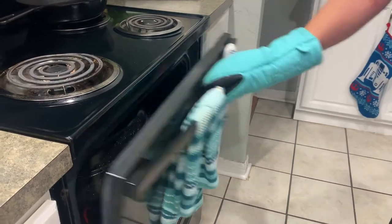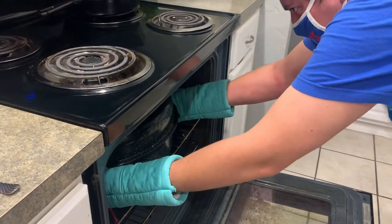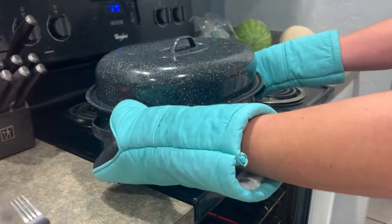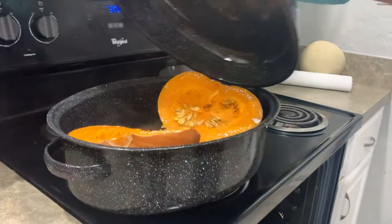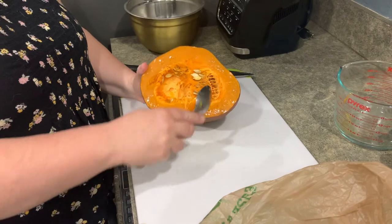Now it is time to take the squash out of the oven and let it cool for 15 minutes before cutting it into bite-sized chunks. The squash should be cut into 1 inch chunks.